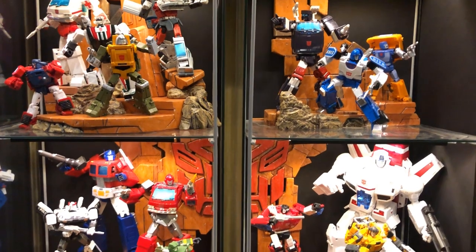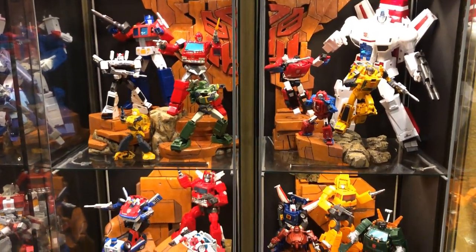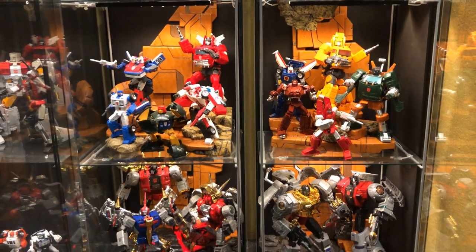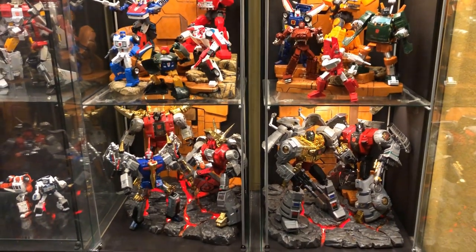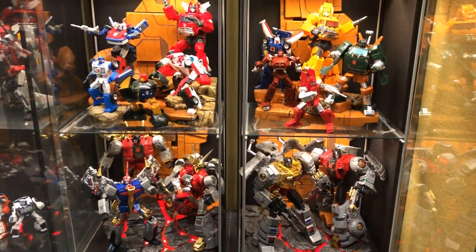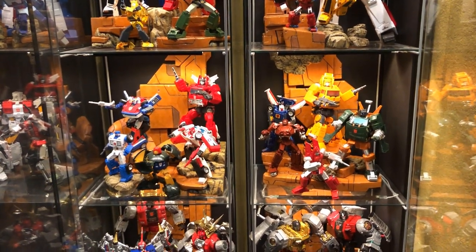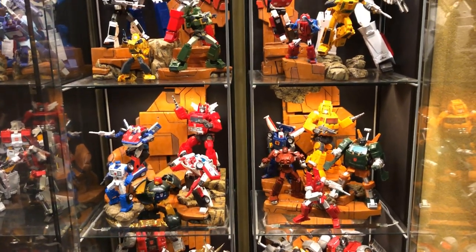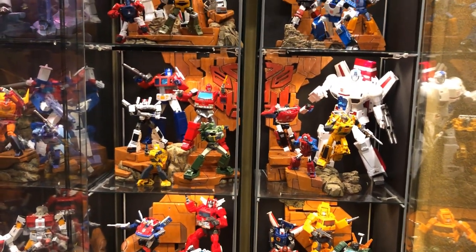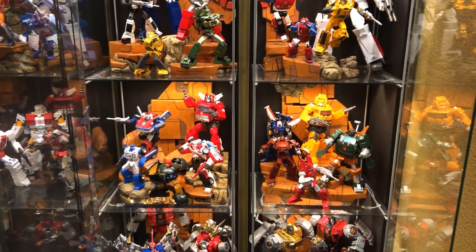I am waiting for Jazz and Cliffjumper from the Season 1 cast. I'm holding out for FansToyd to release their version of Jazz — hopefully sometime next year — and they've also hinted they plan to put out a version of Cliffjumper as well. Once I have those two I should have the complete Season 1 cast. I'm also still waiting for the FansToyd version of Sea Spray to add to my Season 2 collection. Other than that I don't think I'm missing any.